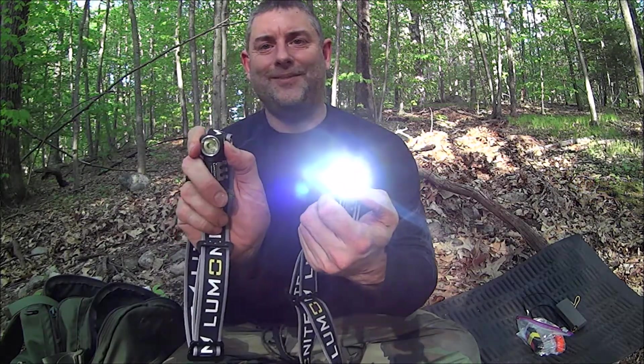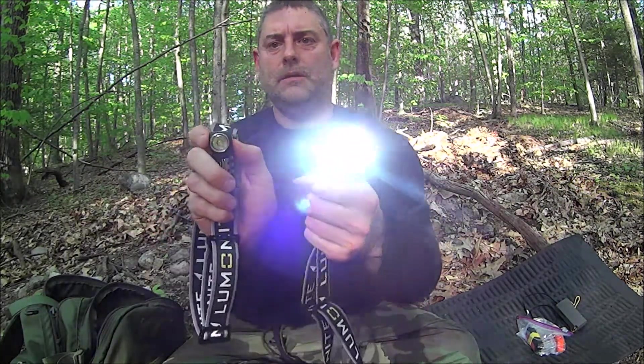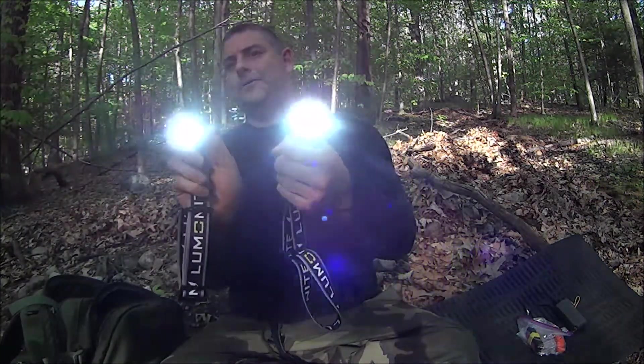This is a really simple UI. Both lights have the same simple UI.